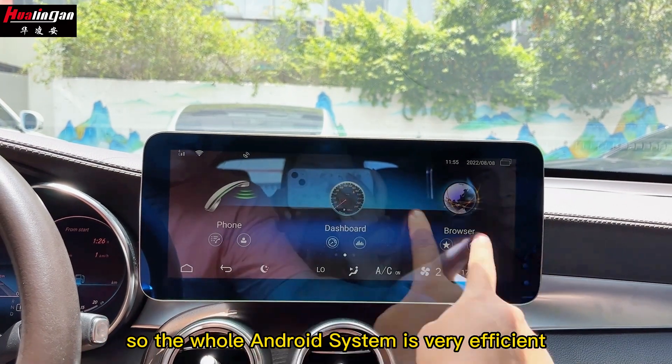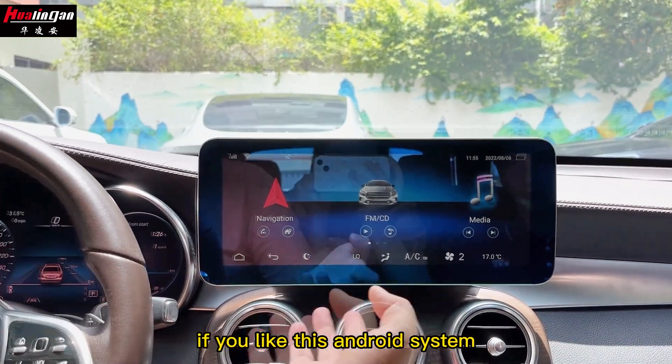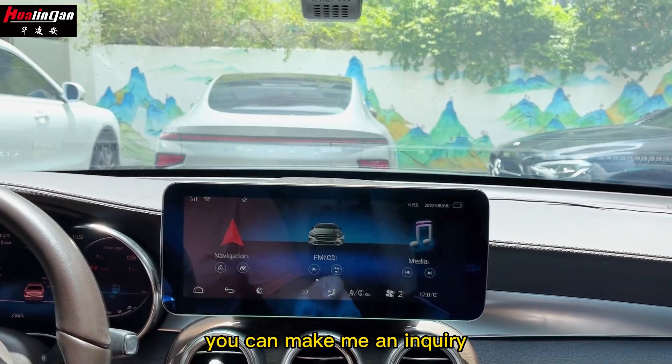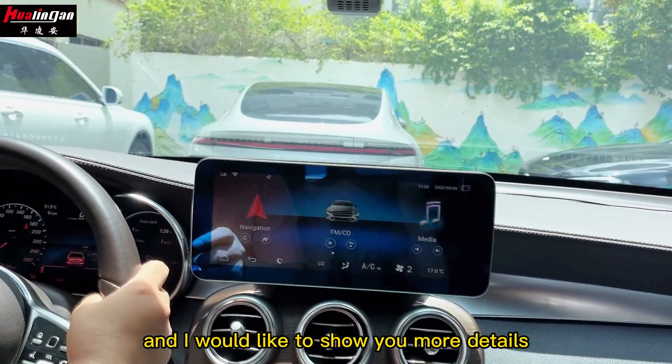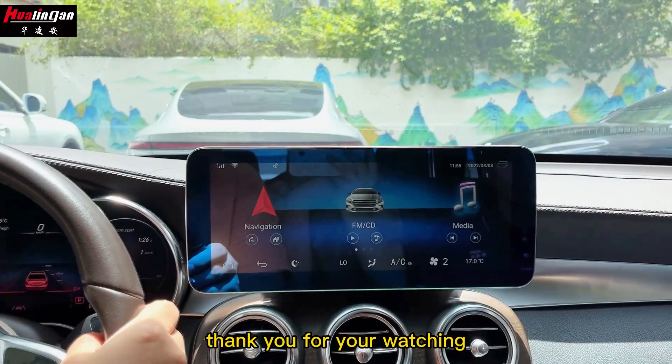The whole Android system is very efficient and great for your driving experience. If you like this Android system, you can send me an inquiry and I would like to show you more details and give you a better experience. Thank you for watching.